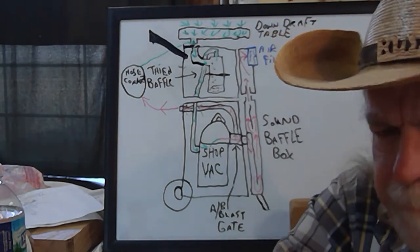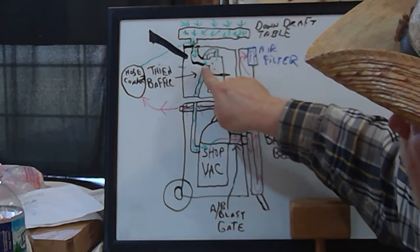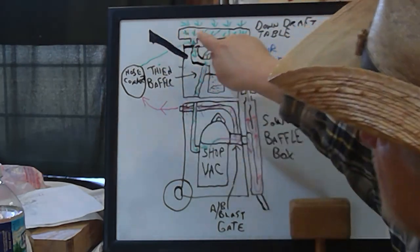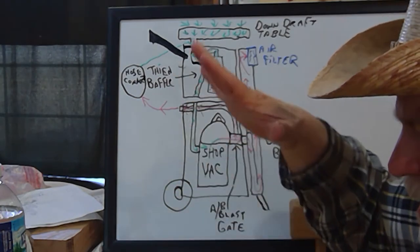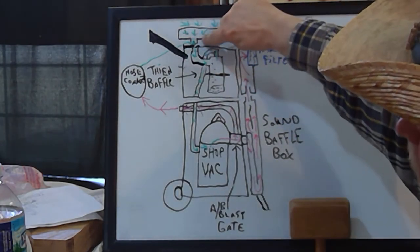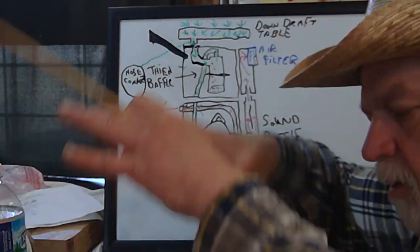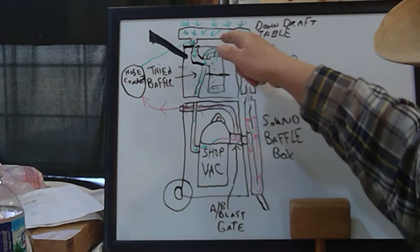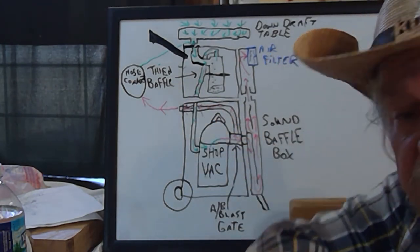When you set it down it'll stay put. On the very top I'm going to bring the intake hose connection down, and the top will be a nice flat surface you can use as a work surface. I'll also have an attachment that hangs on the side — a four-sided box with pegboard for the top — that sets perfectly over the intake for the shop vac and becomes a downdraft table. Just by setting that on top, you can put things on it, sand them down with the shop vac running, and get that downdraft table effect. So you'll be able to use it as a workbench, a downdraft table, a shop vac, and a leaf blower.